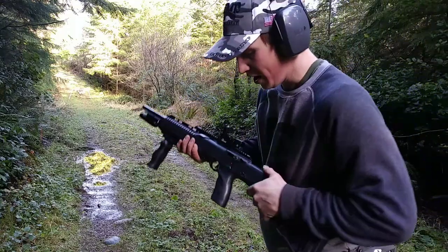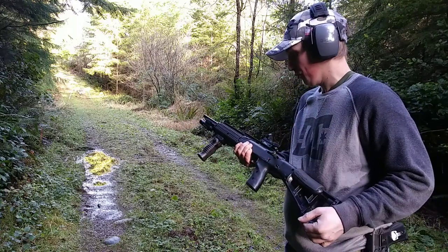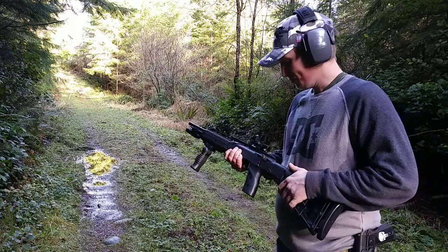For the price point of this Hi-Point, how cheap it is and how reliable it is, it's just a really good rifle and I personally love it.